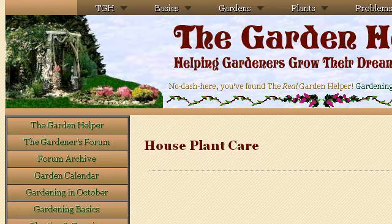Try also our second-ranked site www.thegardenhelper.com, especially the page 'Caring for Flowering and Foliage House Plants — The Garden.' Here's the link.